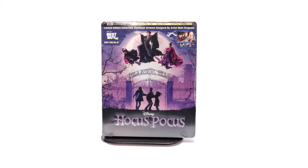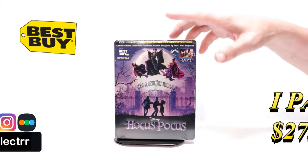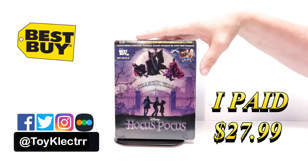Hey, Tony here. Today we're doing an unboxing of the Best Buy exclusive steelbook for Hocus Pocus, so stay tuned. I purchased Hocus Pocus — this is a Best Buy exclusive steelbook featuring the 4K Ultra HD, the Blu-ray, and the digital.